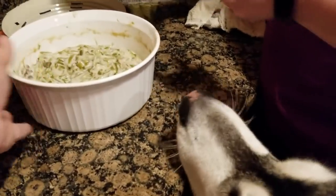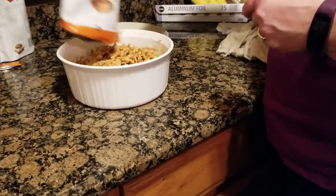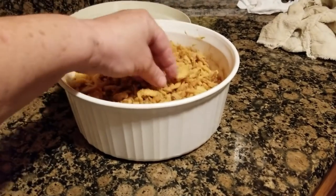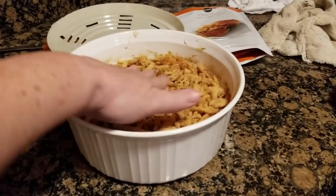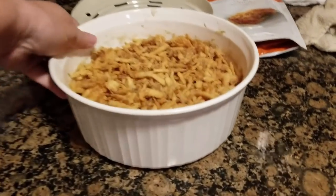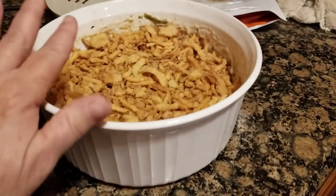We took the green bean casserole out of the microwave. Now we're going to put the French fried onions on top. Here's a tip: don't put all of your onions on at once, so when you have leftovers you can add fresh onions and they won't be soggy. They're going to go into the oven for a couple of minutes — we're just browning the onions at this point.